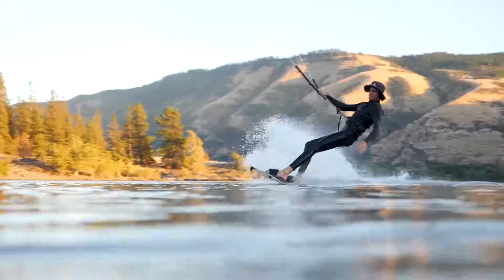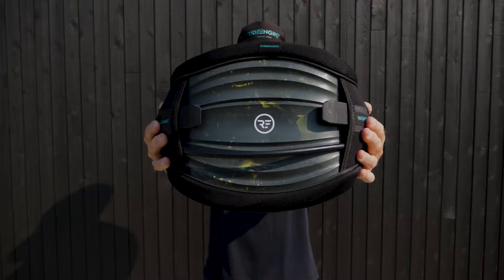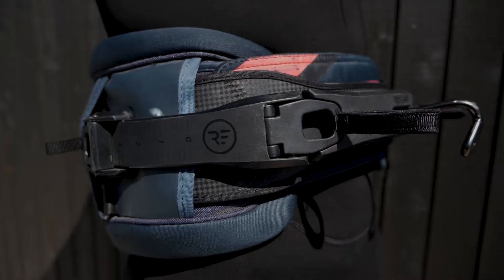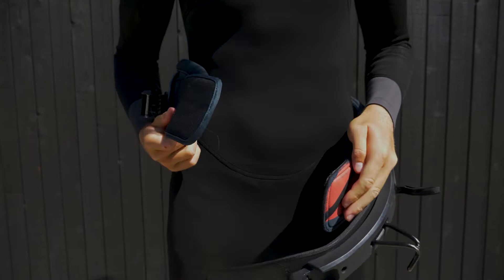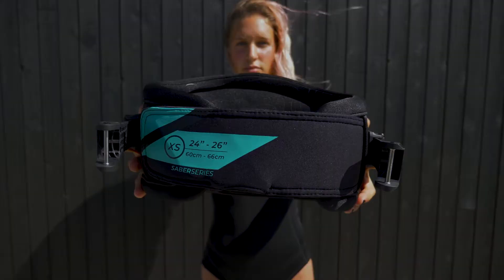Designed and engineered utilizing the same proprietary data that created RideEngine's unrivaled hard shell fit, the Sabre incorporates a unique injection molded composite hard shell that allowed our engineers to tune the shell flex properties on the horizontal and vertical axis. This engineering created a true hard shell that gives all the benefit of the RideEngine lumbar lock locked-in feel and dispersion of spreader bar pressure, while at the same time allows increased flex on the torsional axis that is more forgiving.